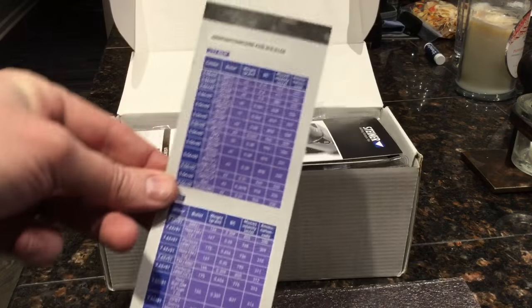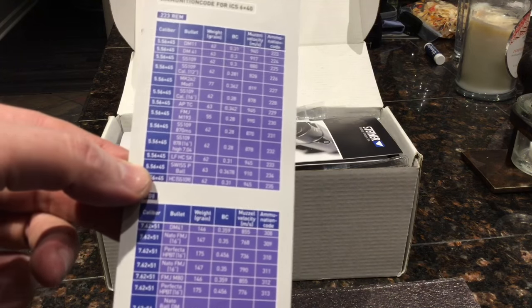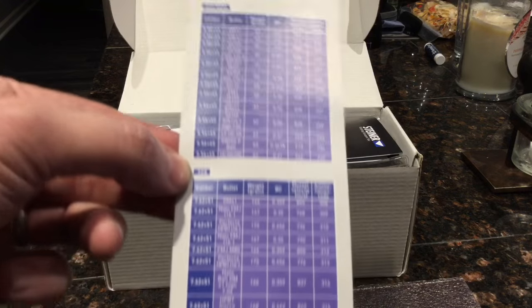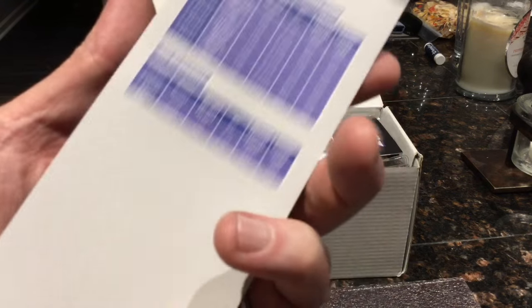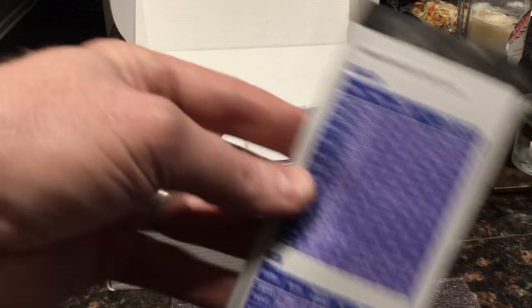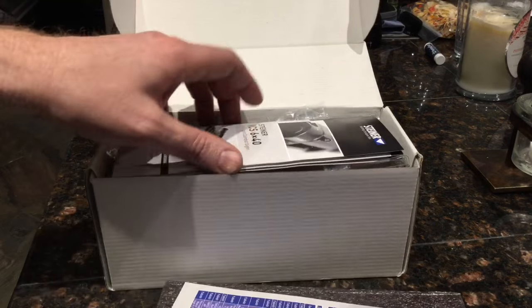There's a little sheet with ballistics on it — 223 Remington, 308, a bunch of different rounds, 300 Win Mag, 300 Blackout. This must be the DOPE that you'd use to program into the bullet drop compensation computer, I'm guessing. I've heard that you can plug it into your computer and program it that way, but I honestly don't know if that's true.